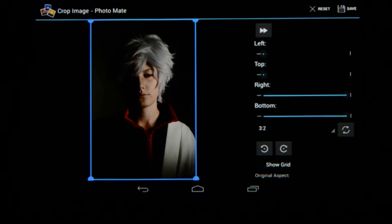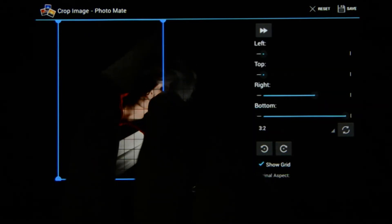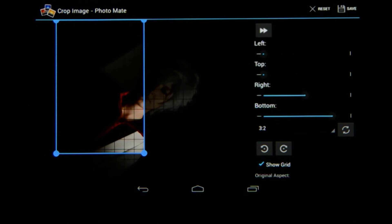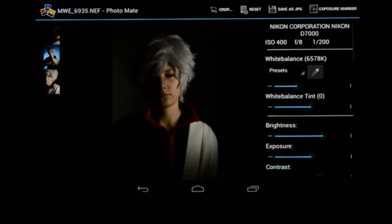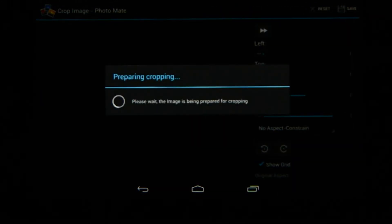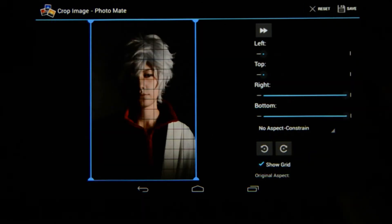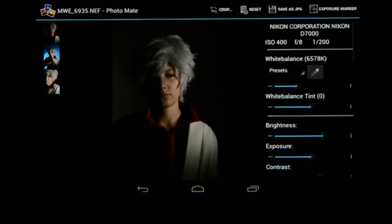Show grid is very useful if you're a landscape photographer and want to straighten the horizon. To demonstrate the non-destructive environment, I'm going to deliberately rotate the image to a nonsensical angle and save. Then I'll go back to crop, reset it, and save again — and you'll notice the image changes back. So you're not damaging your picture when working in the develop module.